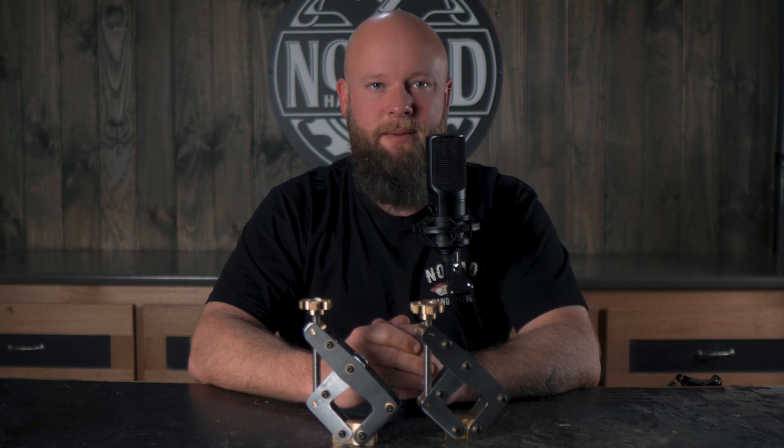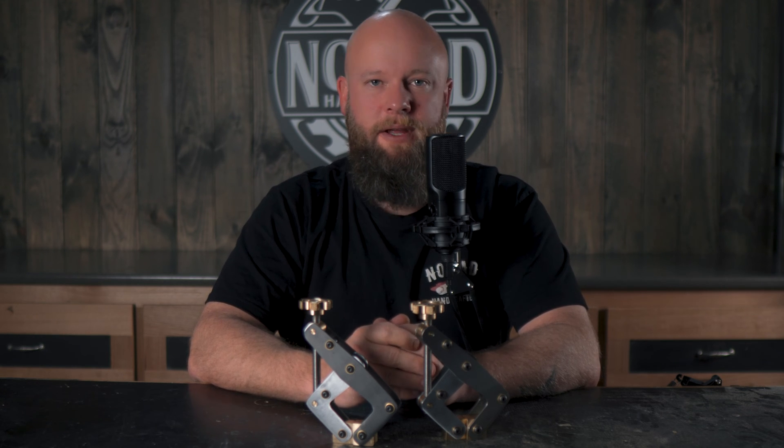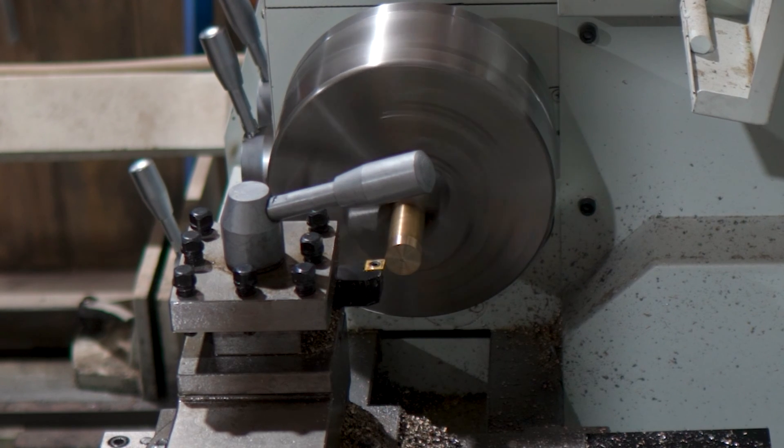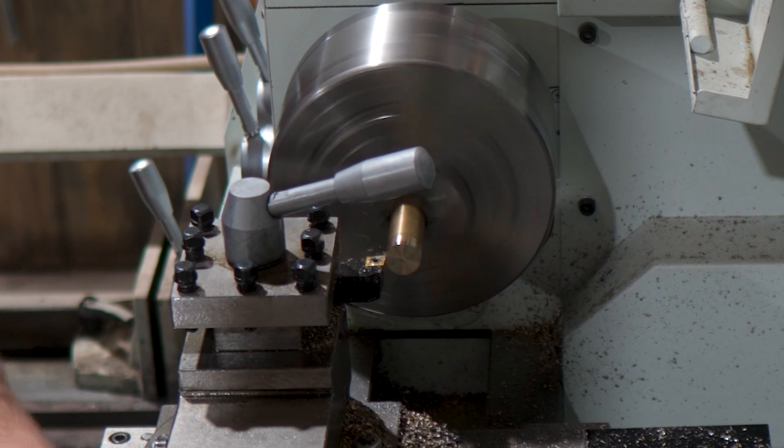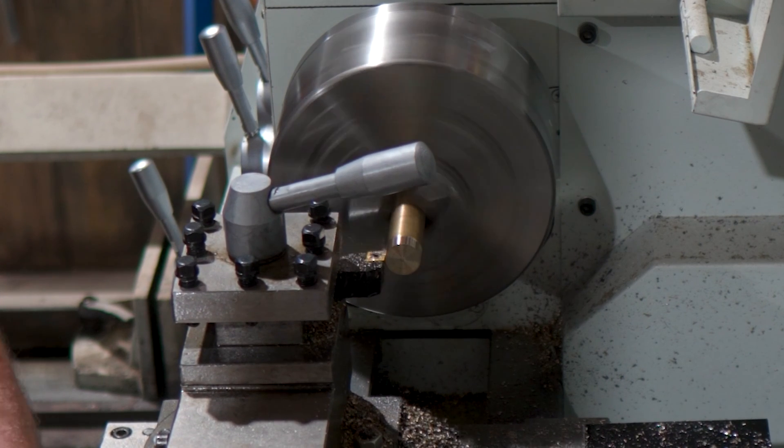Brass is so much nicer to machine than steel — it seems to be a lot more forgiving surface-finish wise and doesn't want to play up anywhere near as much. For the brass pivots, I'll face it off and take the bar down to 19mm in diameter and then cut in a matching 6mm diameter notch on the end.